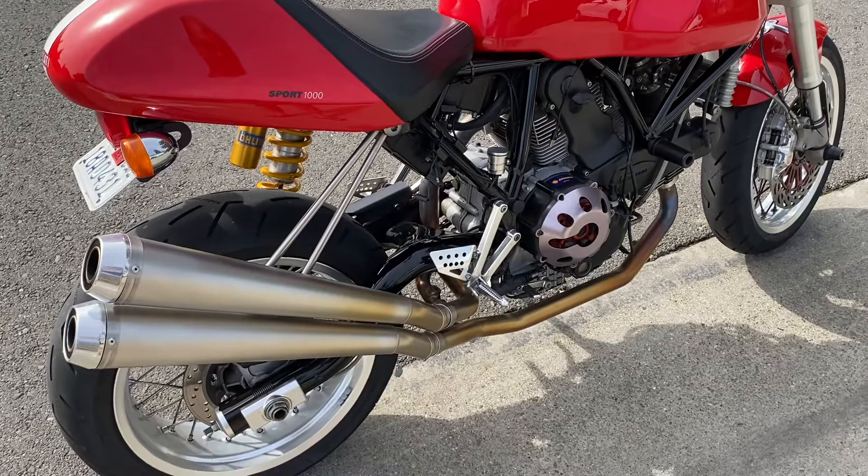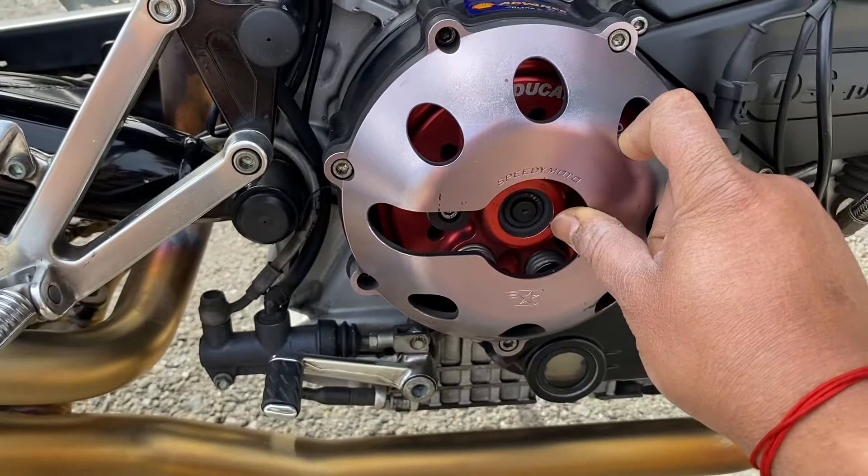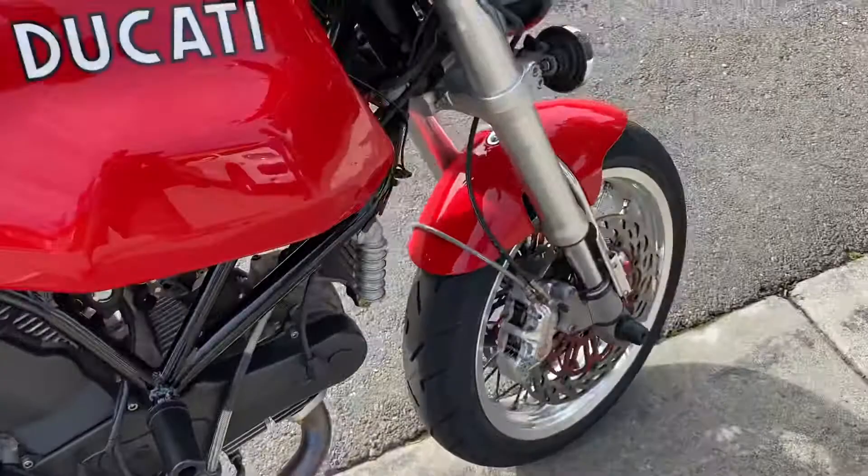The exhaust has been completely ceramic coated inside and out by a JPL engineer. It's also got the Ducati performance clutch pressure plate as well as an open clutch cover. The 2006 is the only year which came with a dry clutch — the rest of the Sport Classic years were a wet clutch.